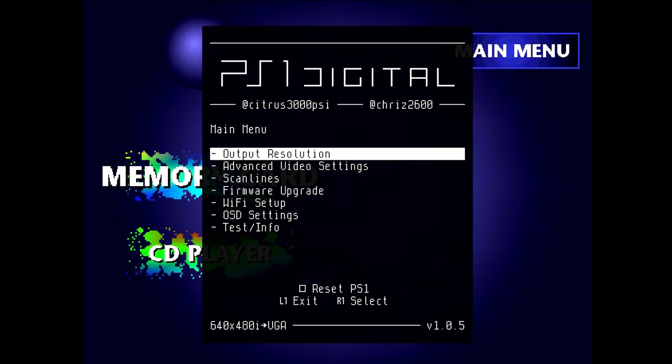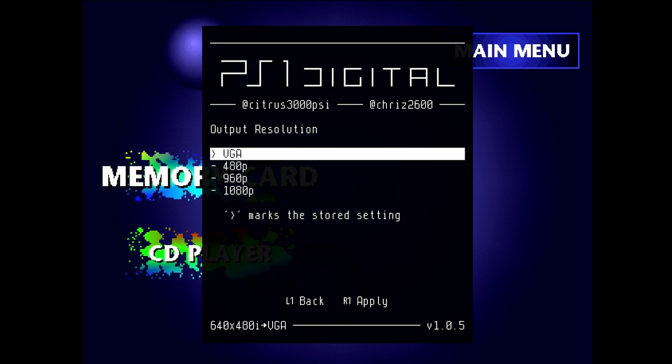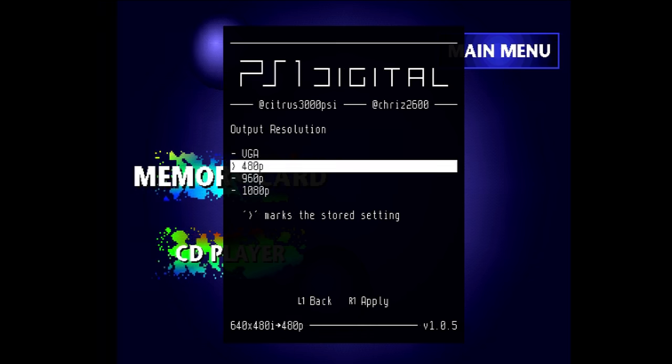After it's all done, reboot the console and re-enter the menu to select resolution. The two lower resolution options are VGA and 480p, which are similar but have a slightly different aspect ratio. In almost all cases, if you're looking for 480p output, you'd want to select VGA, but if you have any issues, the other option is there.